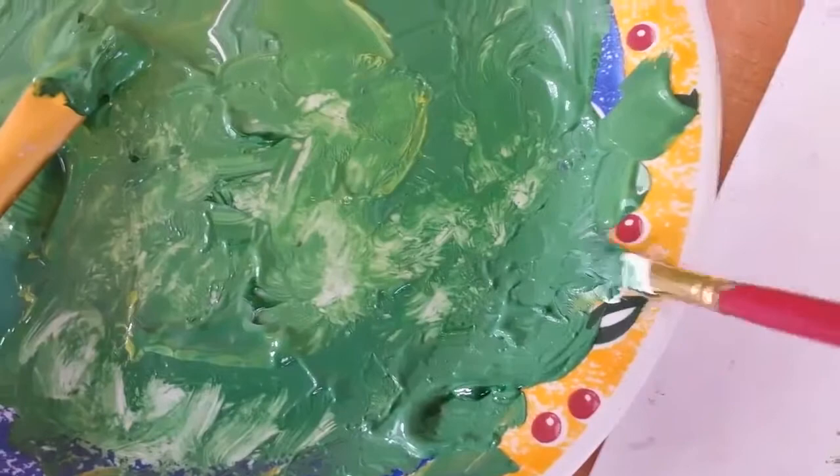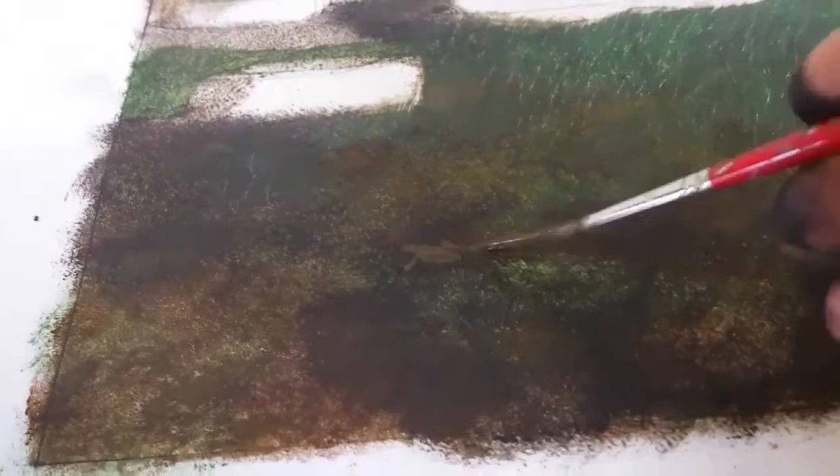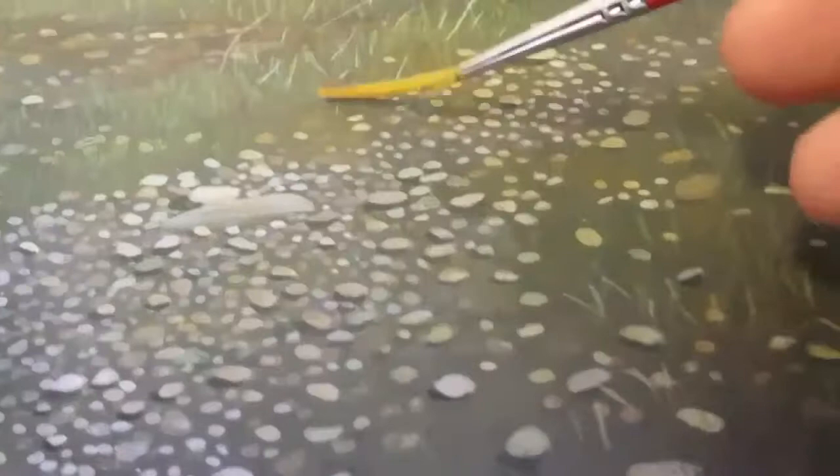I'm very, very pleased with the way it's coming out, and you can see all the stones under the water no matter where you look. Now with very watery paint I'm building up the colour scheme of all the grass, the moss and the stones, and eventually when I'm happy I'll move on and literally put in millions of blades of grass on top of this work.